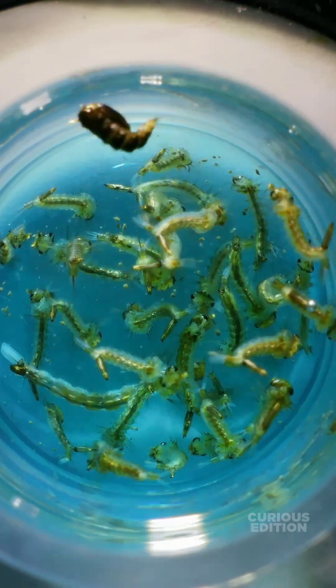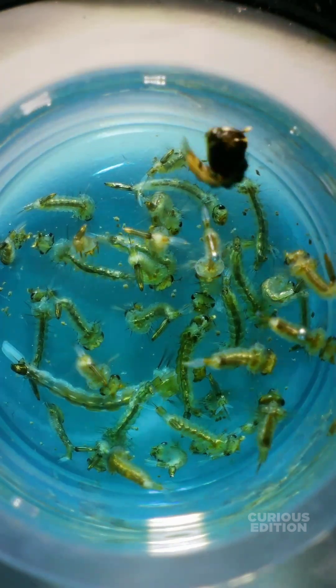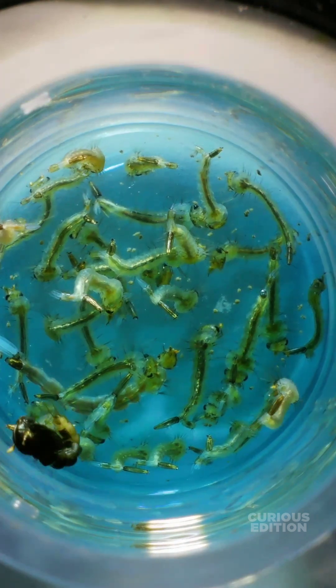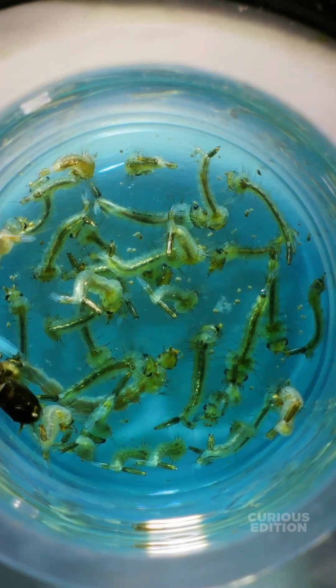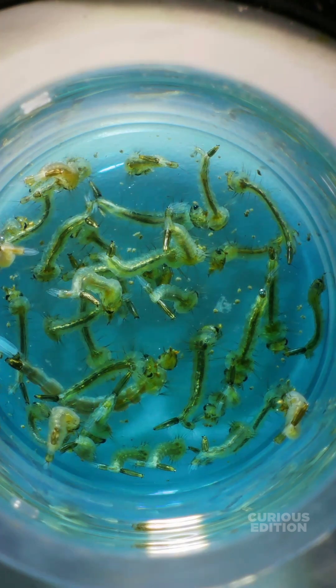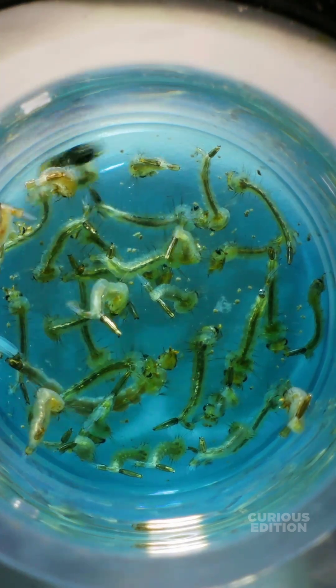The dental disinfectant liquid killed all the mosquito larvae except this black little guy within less than five minutes. Comment below what we should try next. The more you comment, the more larvae we kill. Subscribe for more interesting videos. Thank you for watching.